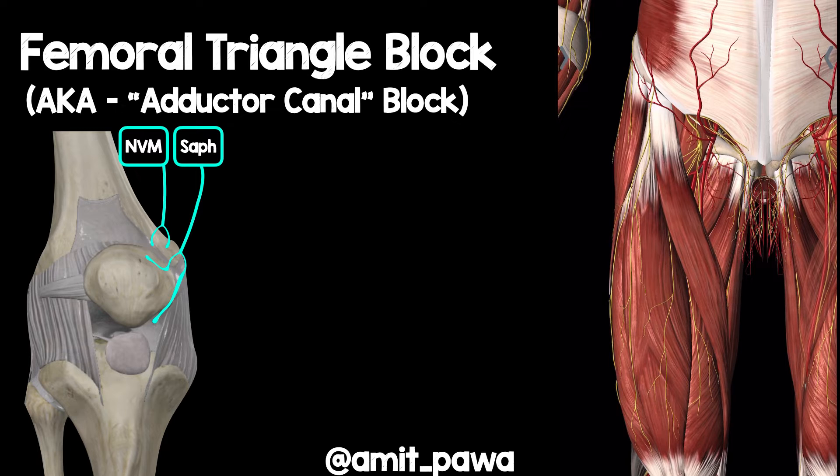There are a number of papers looking at a whole host of places along the path in the thigh as the femoral artery passes down, where we could perform the block. I'm going to tell you about one specific aspect of that — performing it at the apex of the femoral triangle. What do I mean by that? Let's have a look in a bit more detail.